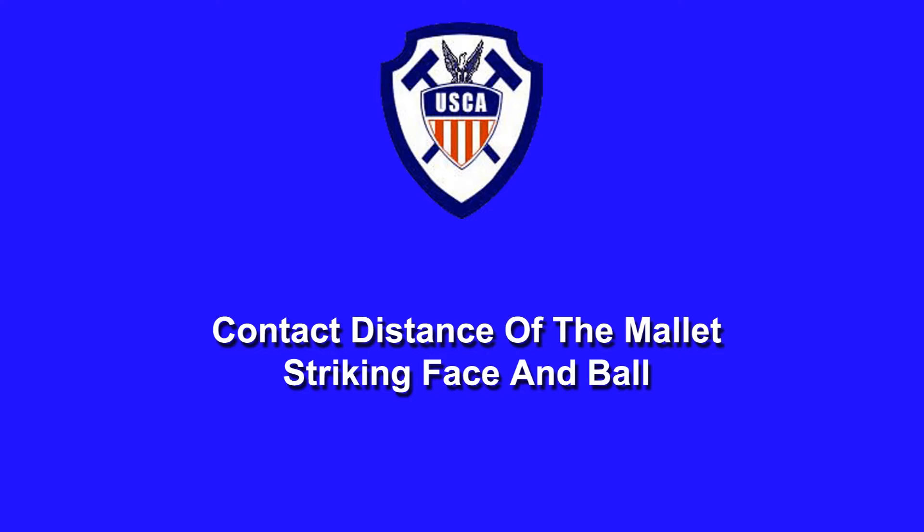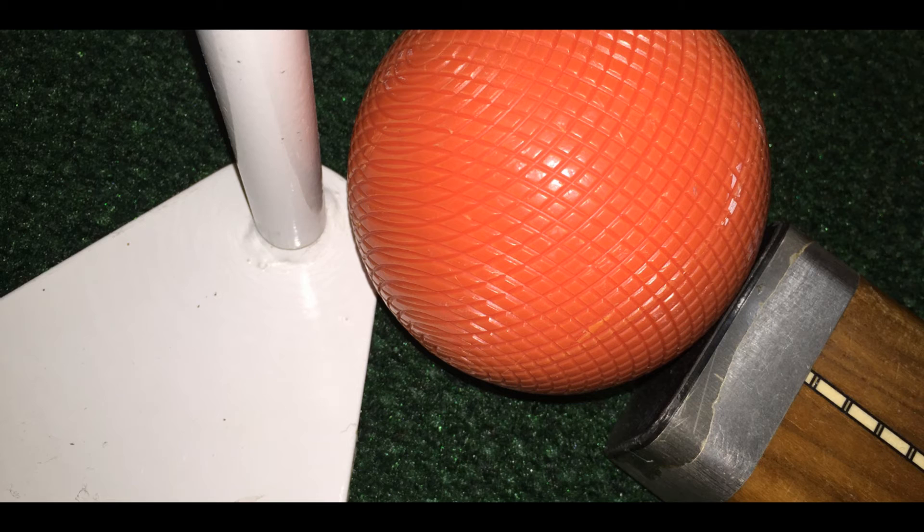In order to fully understand some of the topics we'll discuss in this project, specifically referees calling mallet faults such as crushes and double taps, we need to know how long — that is the distance — a ball stays on the striking face of a mallet in a normal single ball shot.